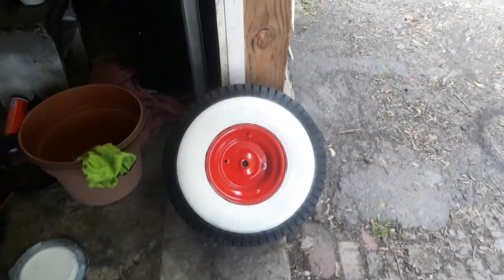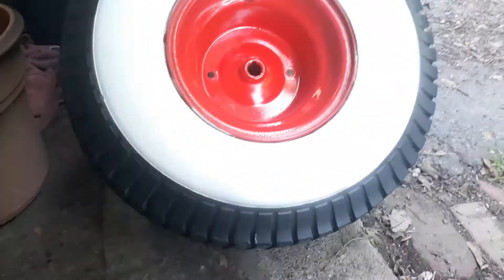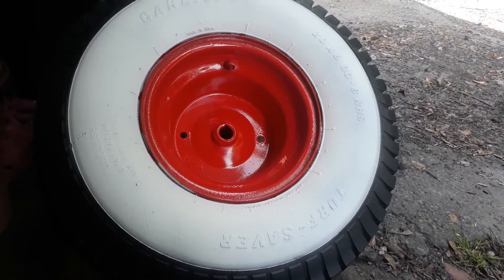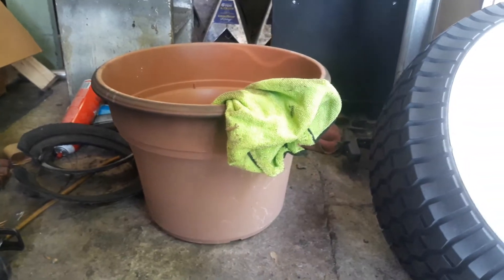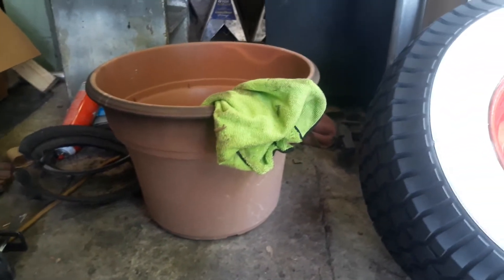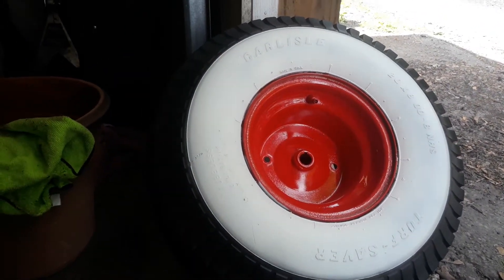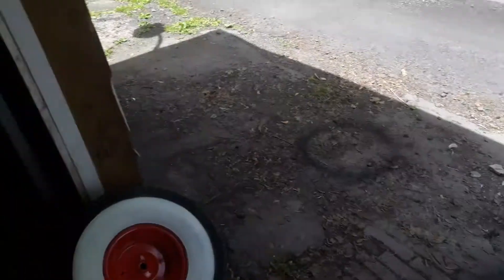So you start off with a regular paper plate — it fits perfectly on an 8-inch wheel. Tape it all around, spray paint the white on, and then you take a flower planter that was laying around, put it over the top of the wheel, and then just spray a can of black around it to cover up all the overspray.